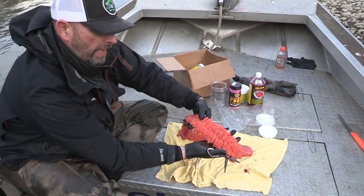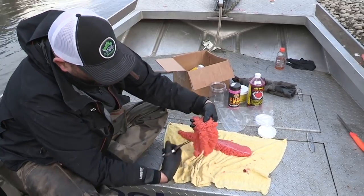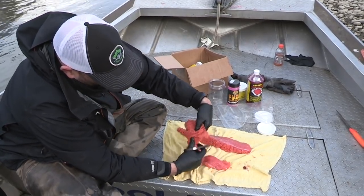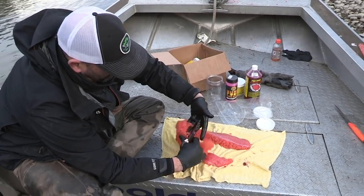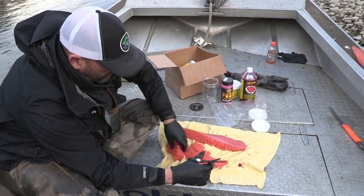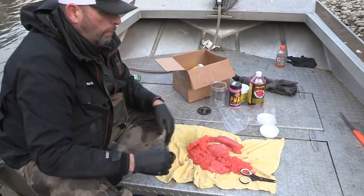Once they're butterflied open so they're nice and exposed and all the embryos on the backside are still intact, I'll cut them into thirds. It seems to help them take the cure a little bit better.